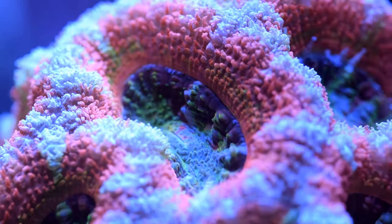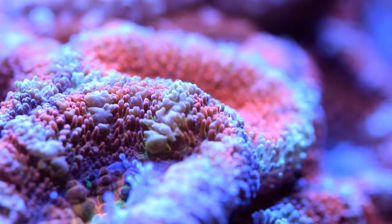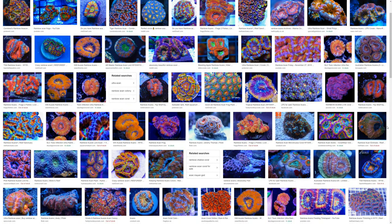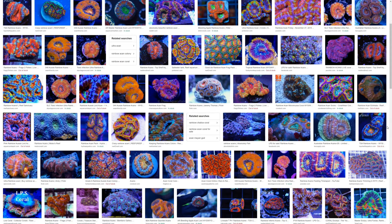Acans top this list because of their vast array of spectacular colors and interesting contours. We get some great rainbow colors here in the UK, but if you're fortunate enough to live in the States, you will truly be spoilt for choice. Acans are an absolute showstopper of a coral, and thoroughly deserve the top spot on this list of best nano reef corals.